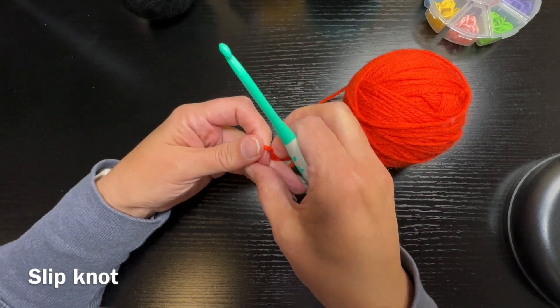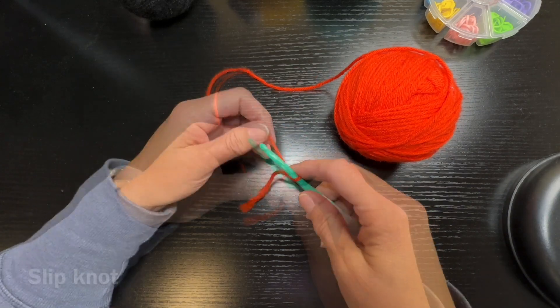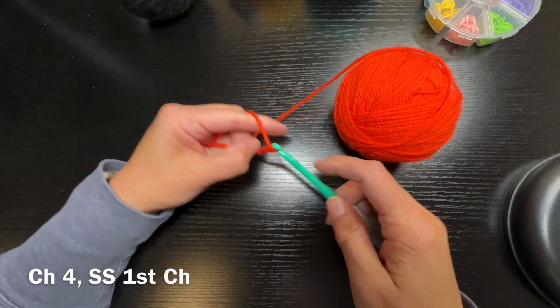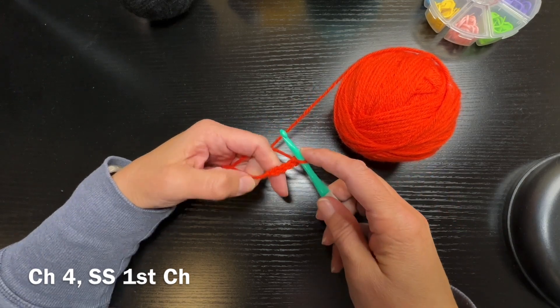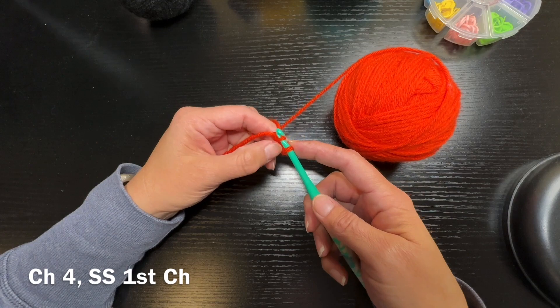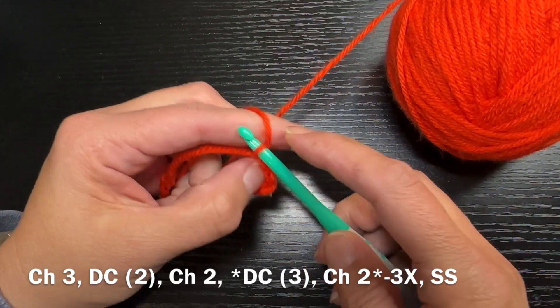The first thing you're going to do, like with most projects, is create a slipknot — do that any way that works best for you. Then you're going to create a chain four, put your hook into that first chain, and do a slip stitch. What this is doing is making a little circle for you.